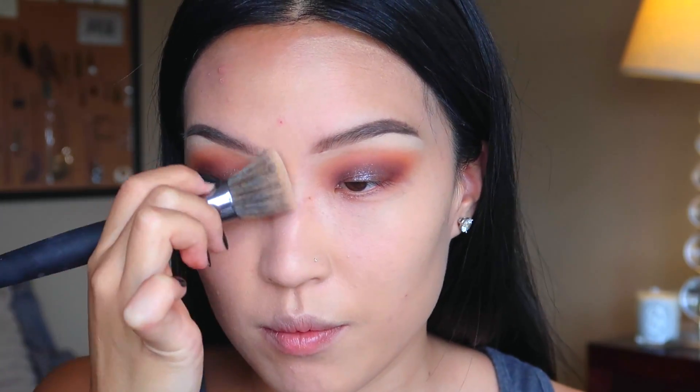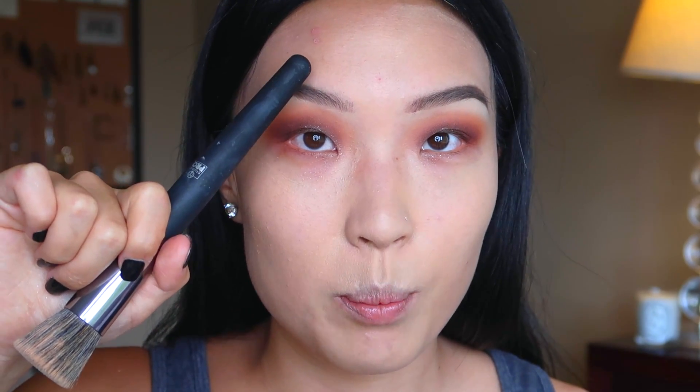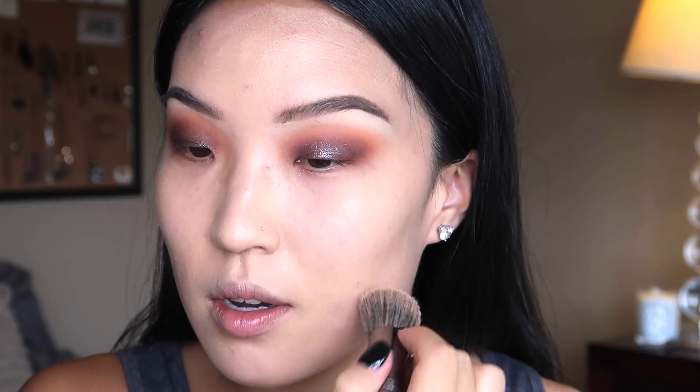Obviously I'm breaking out all over, just like boom boom boom, just everywhere. I'm just gonna make sure that everything is covered but it's not to the point where it looks cakey. Once I have a good base on, then I can kind of target my problem areas a bit better.